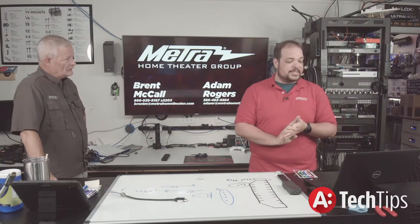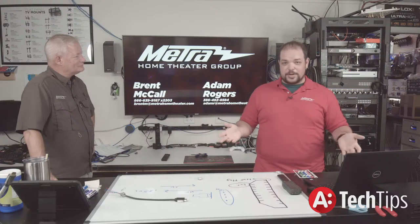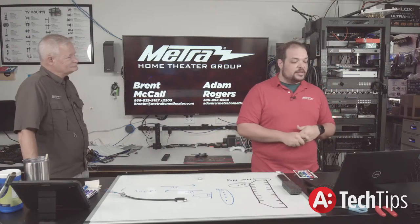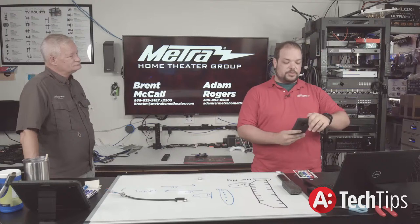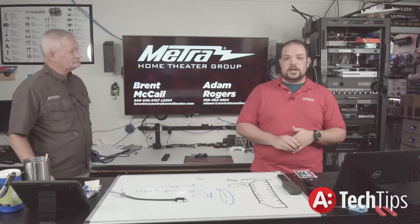CEDIA is canceled for the physical show, as everybody already knows. However, they have announced the dates for their virtual show — September 15th through the 17th. Today is the 19th of August, so in about a month we'll be doing a virtual CEDIA show.